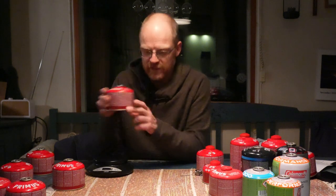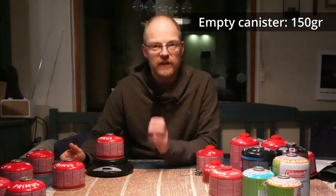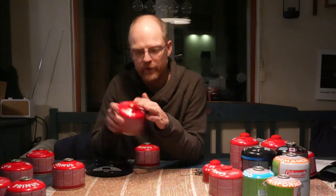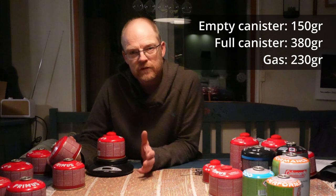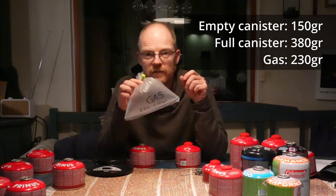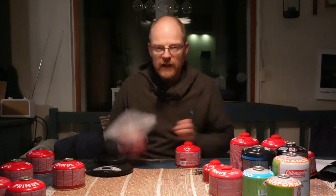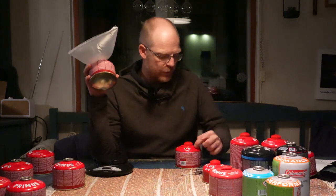Here we have one canister that's empty — just the canister without any gas — it's 150 grams. Then we have this canister that is full with gas, never opened, and it's 380 grams. That's a 230 gram difference between them, and that difference is the gas. So this canister when full has 230 grams of gas in it, which is exactly what's written on the label.